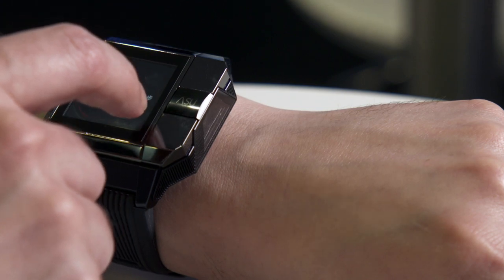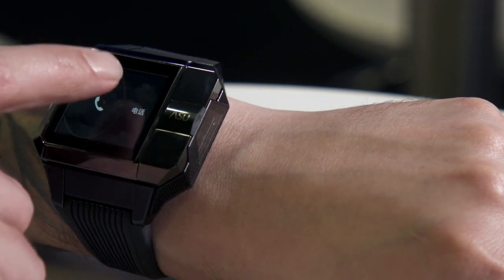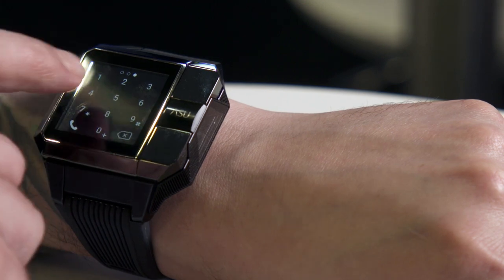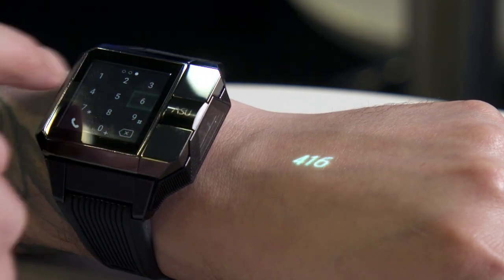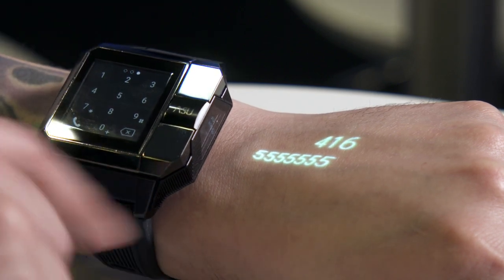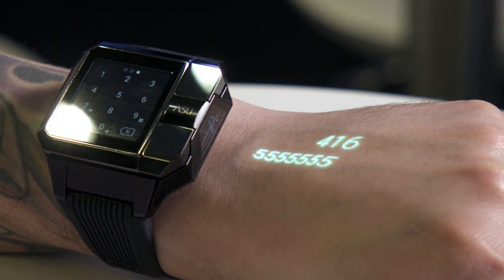Last but not least, one of my favorite aspects of this smartwatch: it's a completely standalone device that doesn't necessarily need your phone to work. It's compatible with a SIM card so you can make and receive phone calls without your smartphone. When I tap the little watch face and put in a number, you'll see that number displayed right on the top of my hand. There's a sensor inside that lets you tap the top of your hand twice — boom, boom — and that's how you make your phone call. There's currently not a SIM card in here, but trust me, that's how it works and it's pretty sweet.